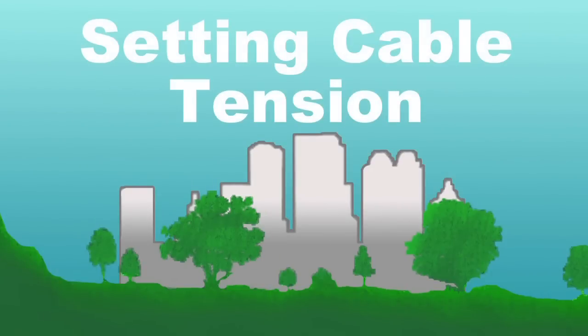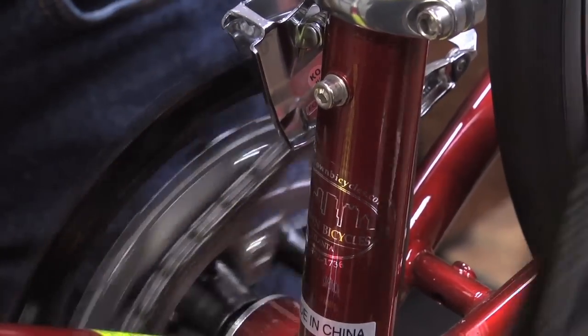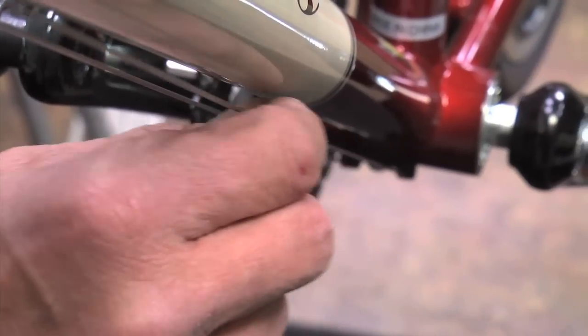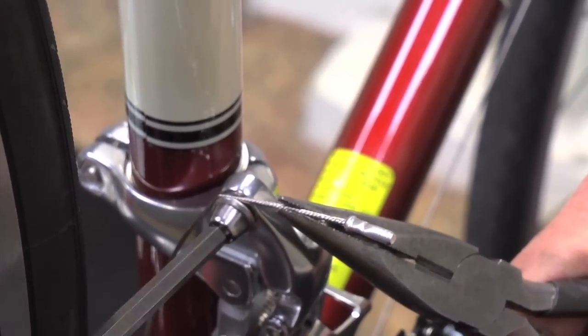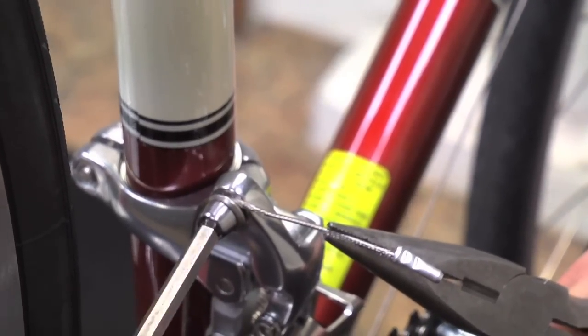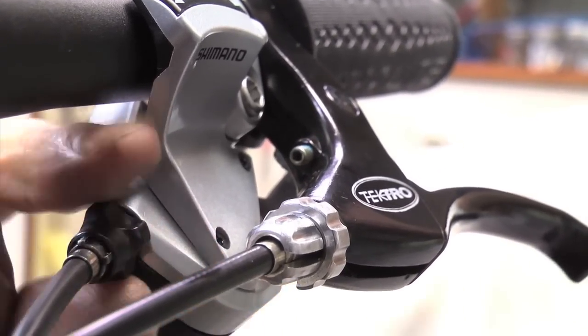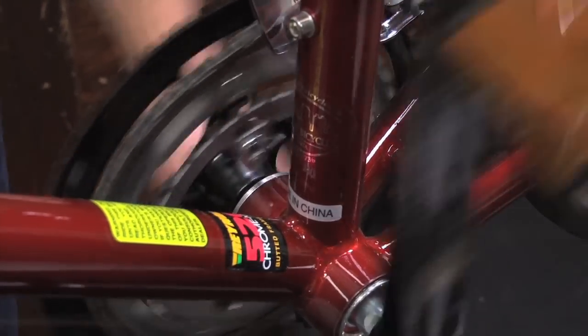The next step is to adjust the cable tension. If the shift from the small to the middle ring is hesitant, more cable tension is needed. First we'll make the gross adjustment at the anchor bolt, where we can pull a lot of cable. Then we'll fine-tune by letting the barrel adjuster out. It'll shift crisply when the tension is right.